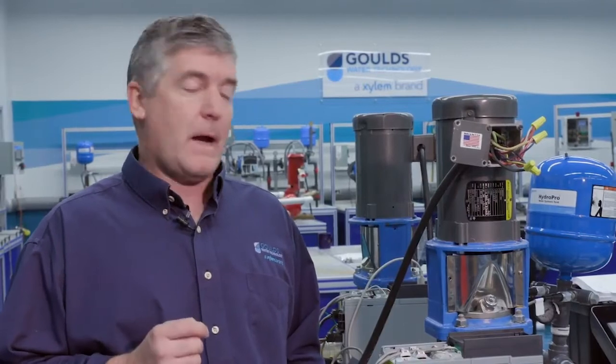Hi, my name is Tom Steffen with Goulds Water Technologies, and today I'd like to talk to you about the new advanced platform for the Aquavar IPC, or Intelligent Pump Controller.